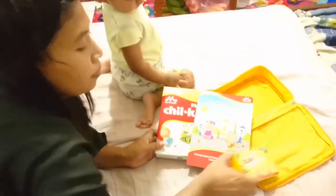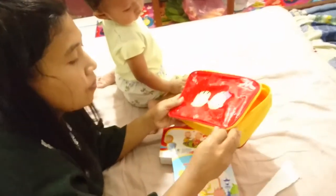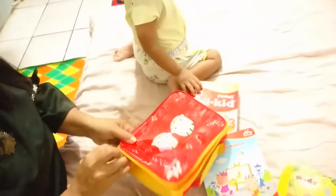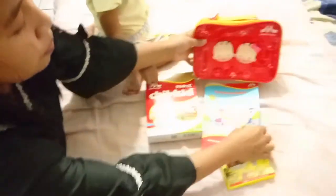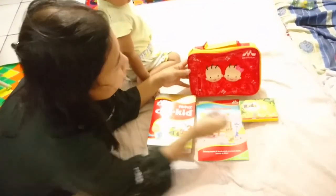Jadi ada empat ya teman-teman. Jadi teman-teman kalau ingin mendapatkan hadiah seperti ini, bisa dari Morinaga membeli produk dulu. Ini bukan promo loh, kita cuma unboxing ini yang kita terima hari ini bersama De Enzo.